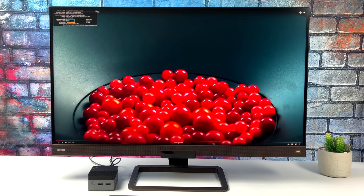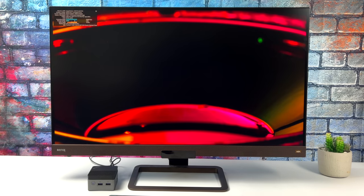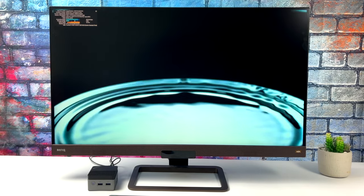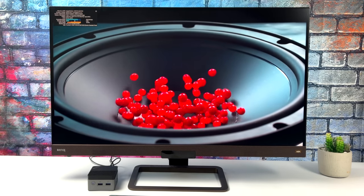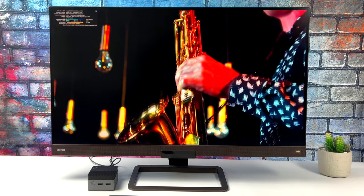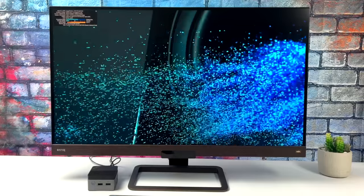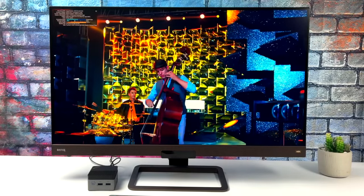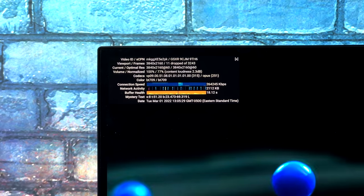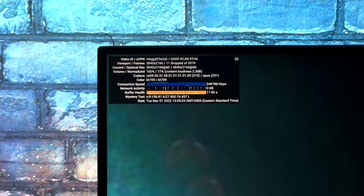For 4K video playback tests I always turn Windows scaling completely off so the viewpoint is truly 4K. Testing a 4K 60 HDR video from YouTube with stats for nerds enabled, by the end of the video I only had 13 dropped frames and 8 of them came from the initial load-in. Our viewpoint is at 4K with 11 dropped frames out of 3,500, finishing at just 13 total. So 4K 60 from YouTube is totally possible on the Nook Box 5.